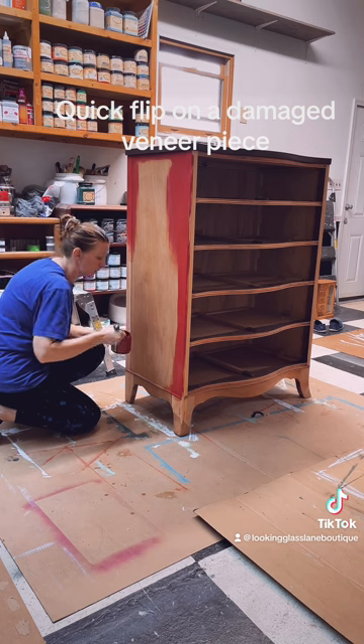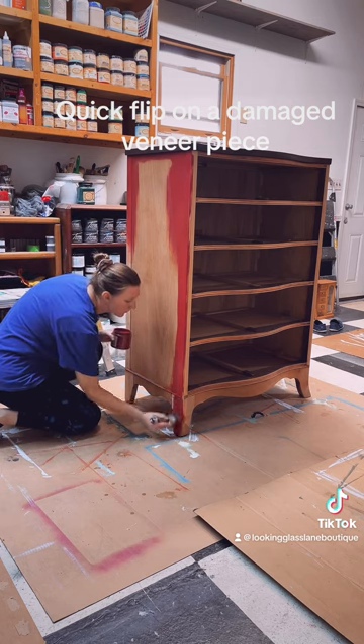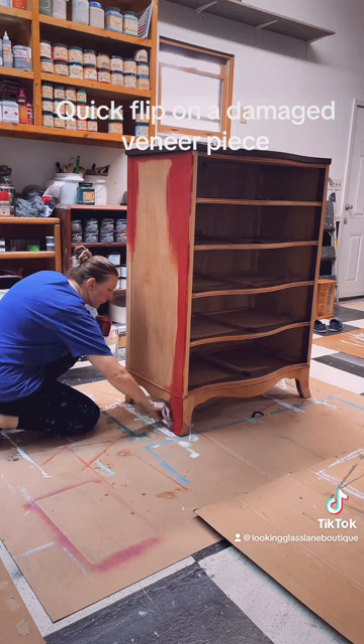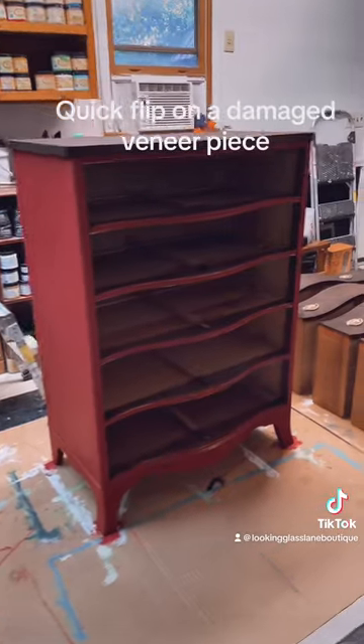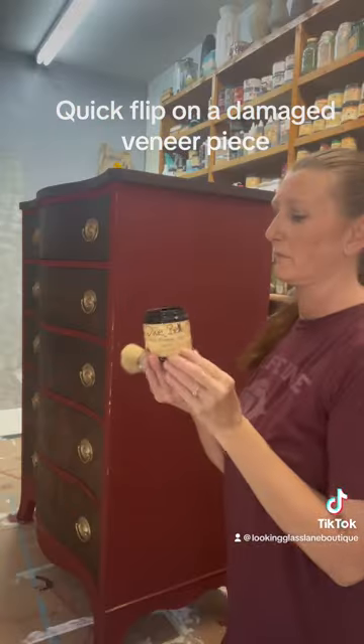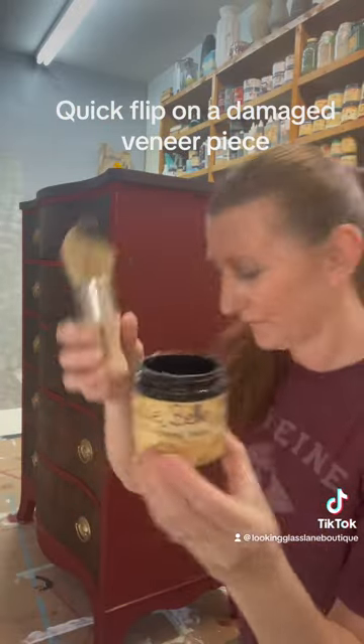I was going for a Harry Potter vibe because I was doing another piece that was going to be green like Slytherin, but unfortunately it just didn't pan out the way I hoped. I tried houndstooth on the side a couple times, and I just did not love the stencil, so I just went back with some black and blended on the sides a little bit.